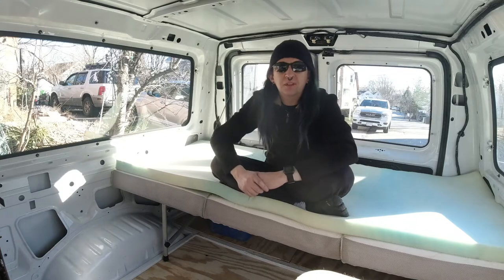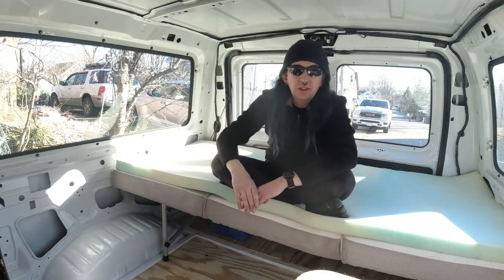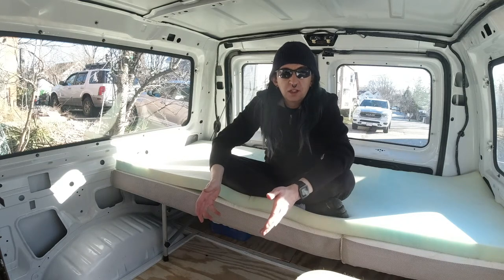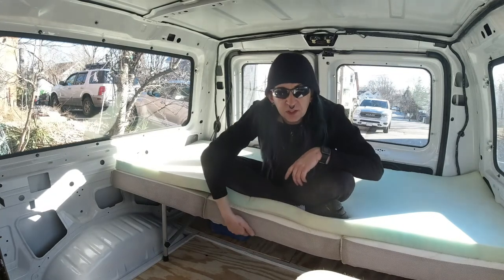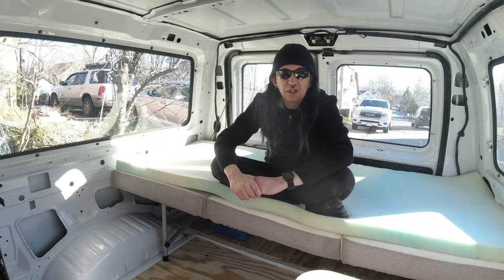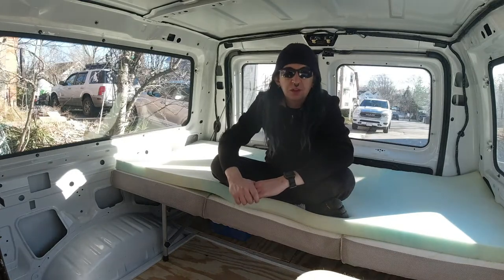I've always been a big supporter of putting the beds lengthwise along the van so you can sit on the bed and do stuff at the kitchen counter while you're doing that and not have to have another chair. But I'm having a change of heart. I just out of curiosity grabbed my camping cot and tried putting it across the back of the van just to see how it would fit, and I was pretty surprised at how well it fit. Once I squished the mattress in there was a little bit of a tight squeeze but the mattress did fit.